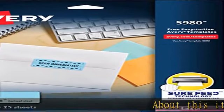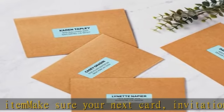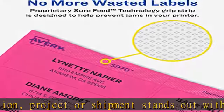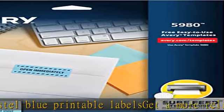Make sure your next card, invitation project, or shipment stands out with pastel blue printable labels. Get a more reliable feed through your laser printer with address label sheets featuring proprietary Sure Feed technology. Print clear text and crisp graphics with printable mail label sheets optimized for laser printers to help prevent smearing or smudging.